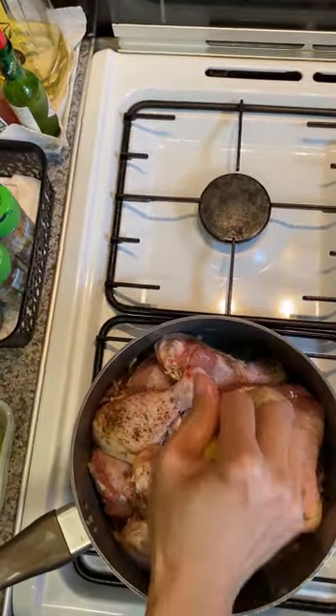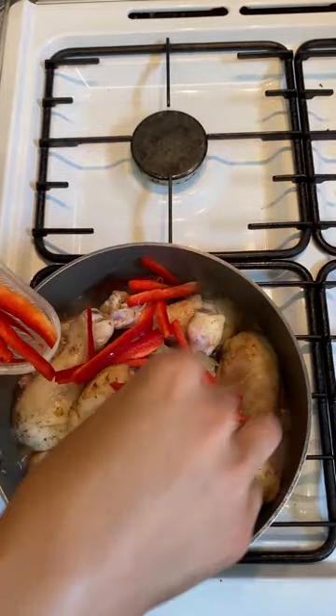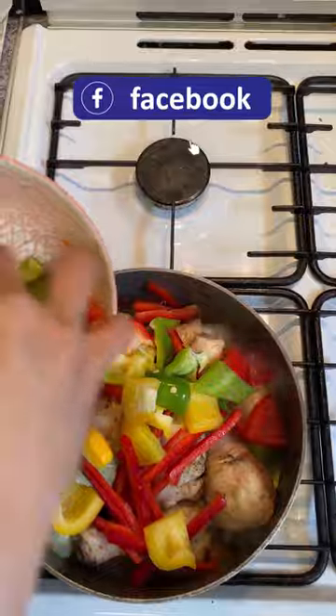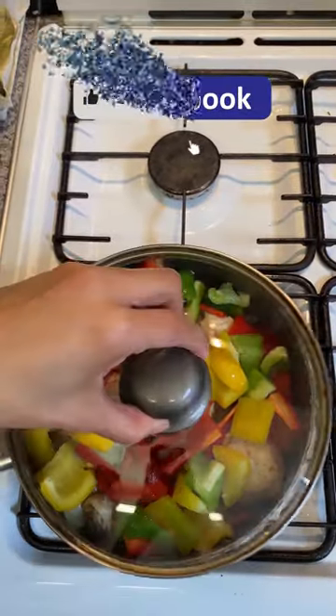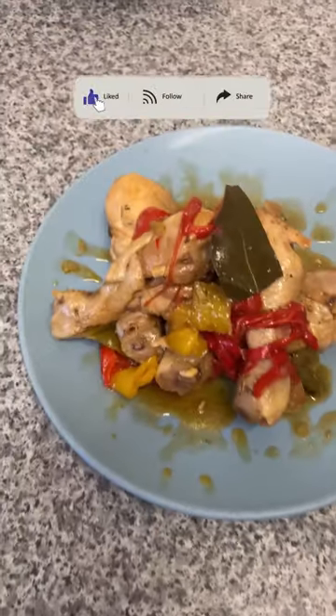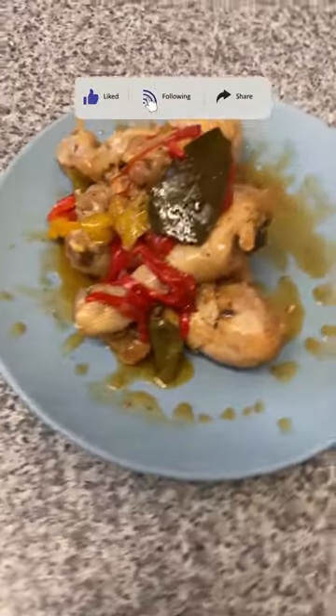Once your chicken is seared, increase the heat to medium-high. As soon as it reaches a boil, immediately reduce to a low simmer, cover with a lid, and cook for 35 minutes until your chicken is tender and the liquid has thickened into a stunning glaze with aromatic caramelized sauce.